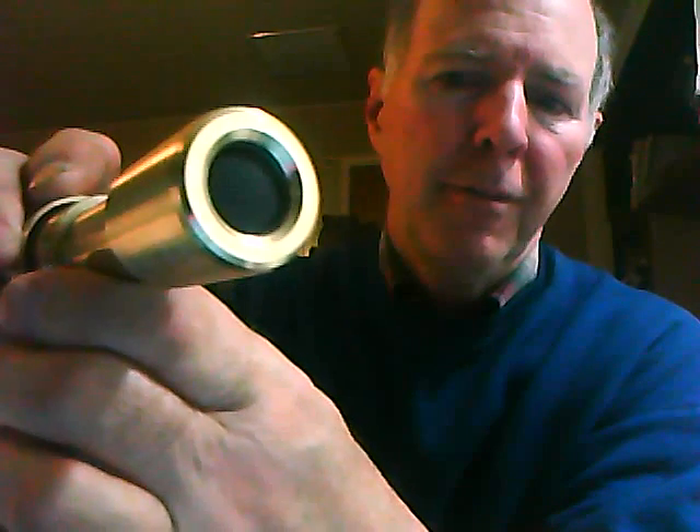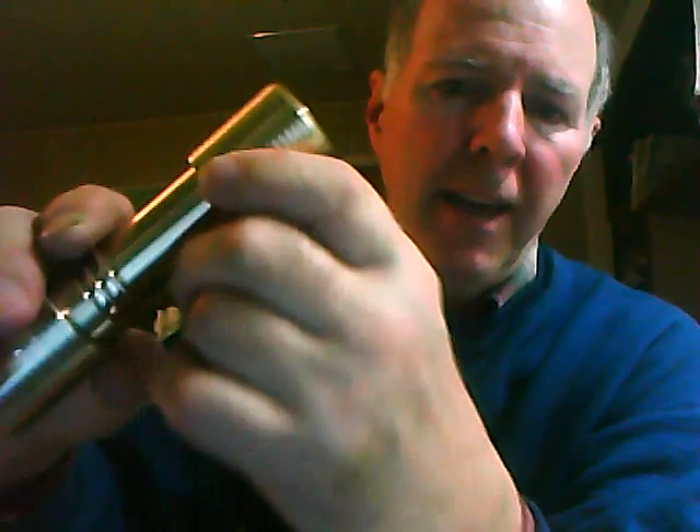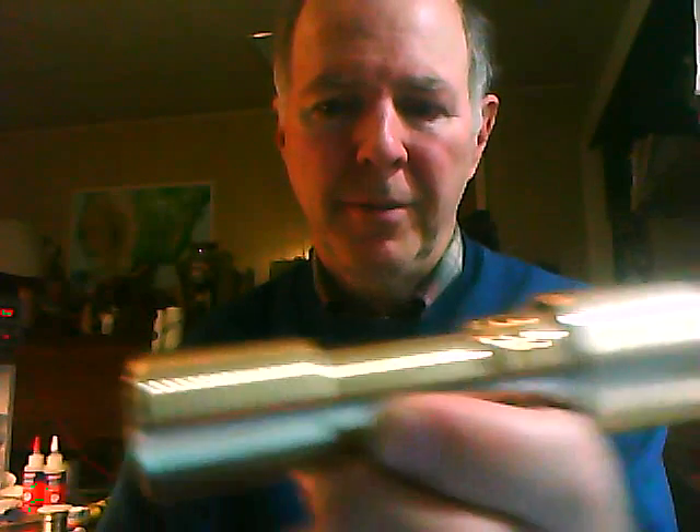This is different from all the other EDC XML aluminum bronzes I've made. It has a tail cap clicky switch, and internally it has regulation circuitry. You turn it on and that's high; you click it again and it's on low, then medium, then high. This particular flashlight is set to only have low, medium, and high.